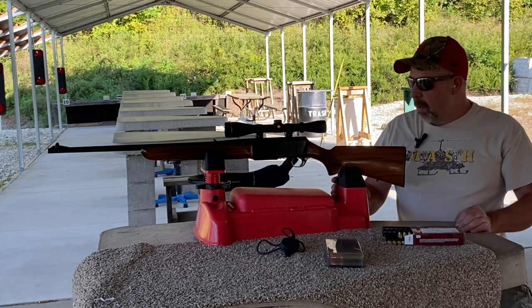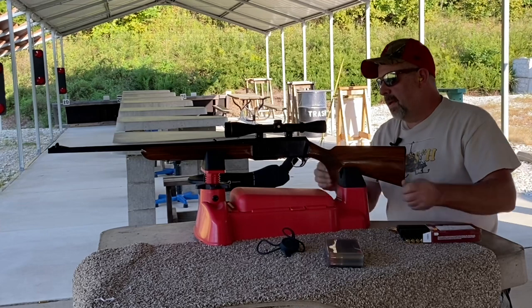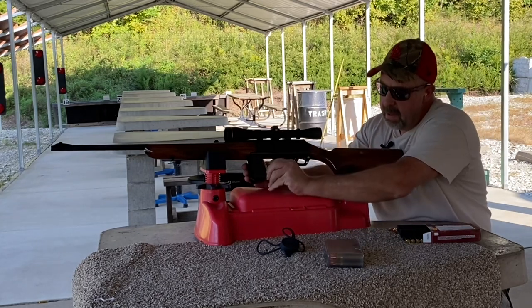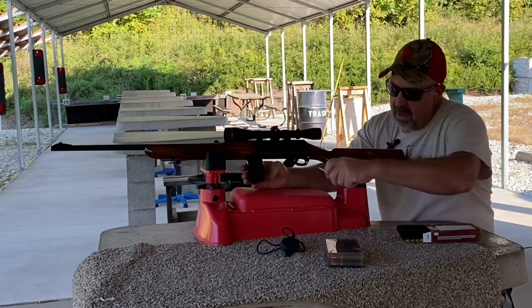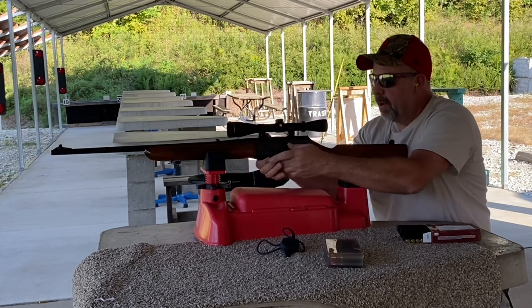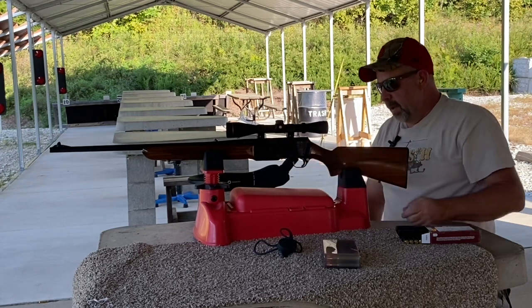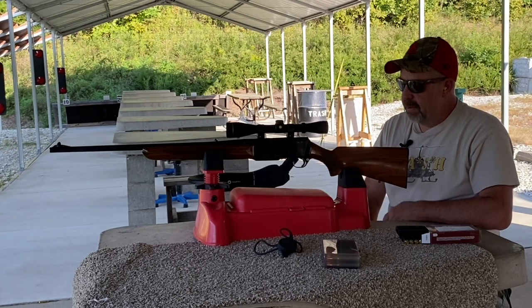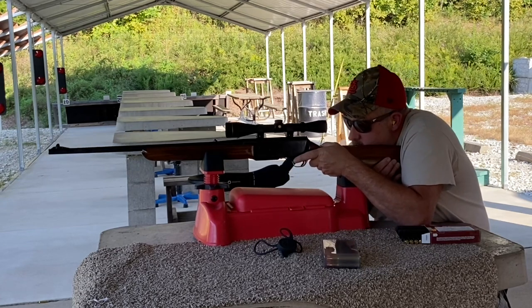Let me grab a couple more rounds of this stuff before I start moving the scope. Back in the late 70s, my dad got bit by the duck hunting bug and never looked back — never went deer hunting again. So this thing just laid around in the gun cabinet for years until I started using it. We'd take it out and shoot it periodically, but after I started using it regularly, every bump, nick, and scratch on it got put there by me.